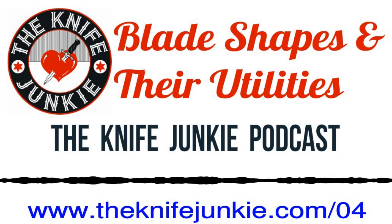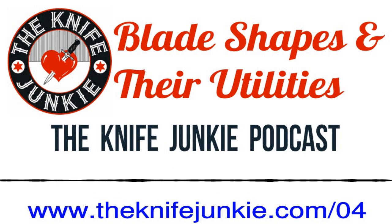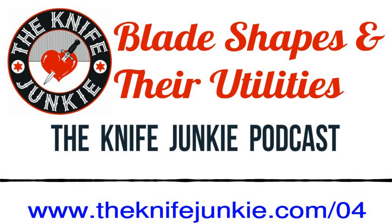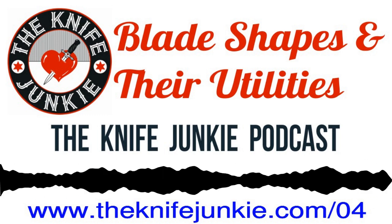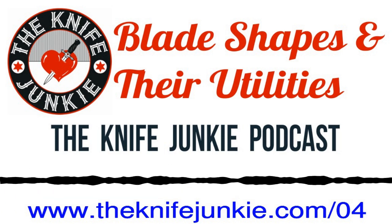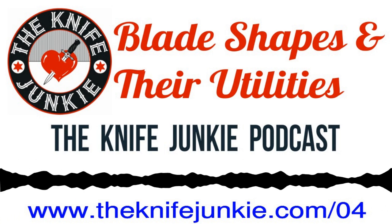Back on the Knife Junkie Podcast. Bob, I really enjoyed that segment on stropping — I never knew that, and your tip about just using an old belt. Stropping was an absolute revelation to me, and I was exposed to it through various YouTubers over the years — it has really made a difference. The less metal you have to remove, the better. And there's something contemplative and enjoyable about the zen-like process. I've got an old belt — I've actually lost some weight, so maybe that'll become my stropping belt instead of throwing it away. So blade shapes and their utilities — that's what we're talking about today, kind of continuing our Knife 101 series.